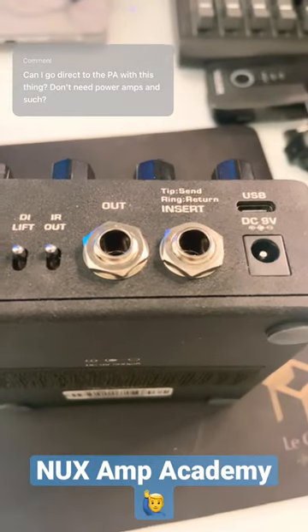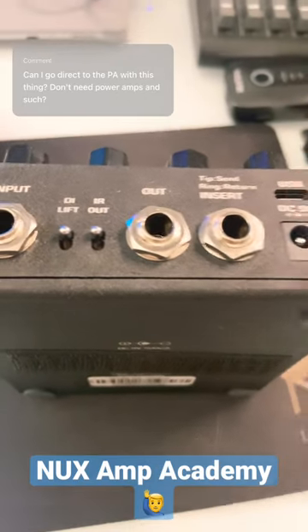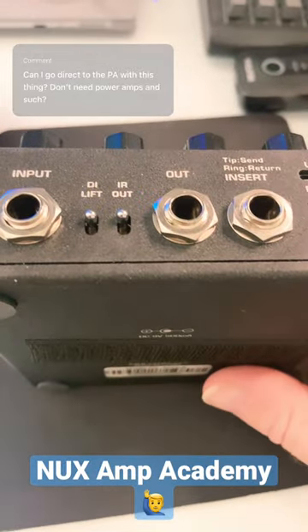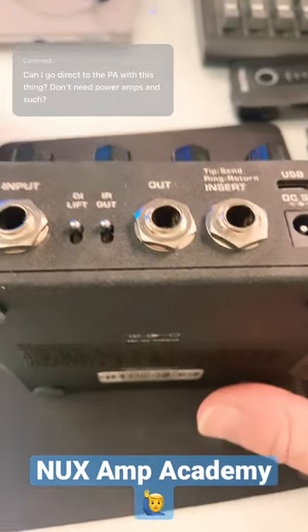There are two ways to plug into an amp or a PA system. One way is with the quarter-inch output on the back. You also have an impulse response out switch, so you can turn the impulse response off and on — this is really handy if you're using an additional processor that has impulse responses.